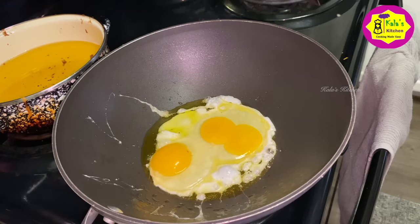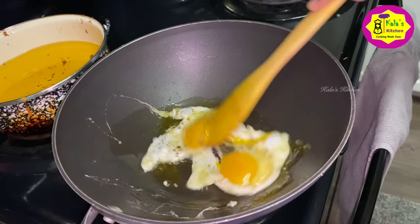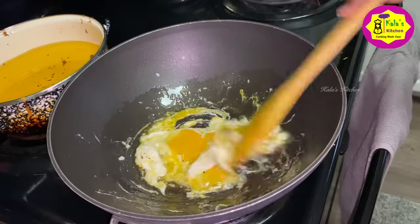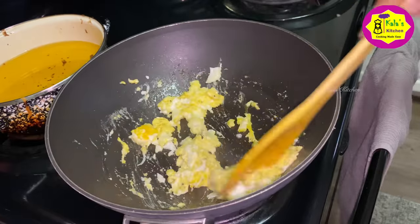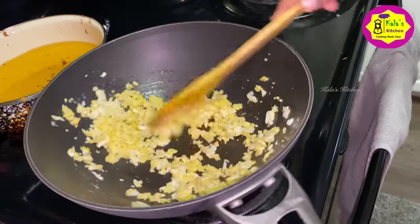Then you can add some red meat. Then you can add some pepper. Then you can add a gallery. Then you can add a sweet potato. The heat is medium to high flame. The rice is medium to high flame.